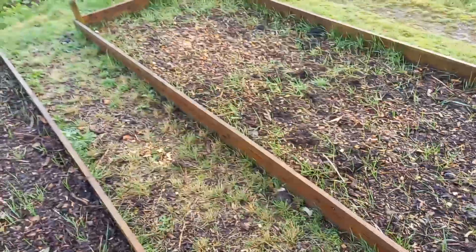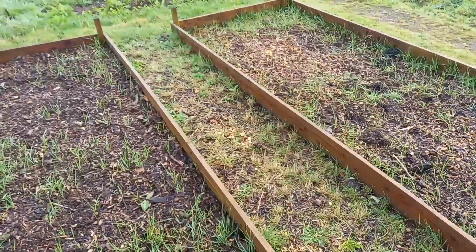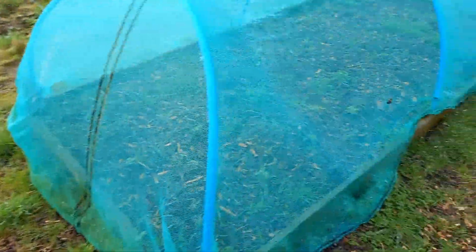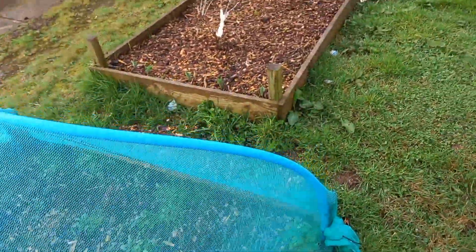Another empty bed that needs to be dealt with - I think we're going to put some archways across these two beds so we can grow a few things vertically like beans. This one was a brassica bed with a few herbs in it as well. There's a couple of little kales just clinging on, but again the slugs have pretty much decimated everything in there as they do.